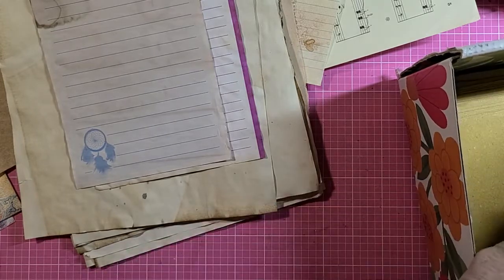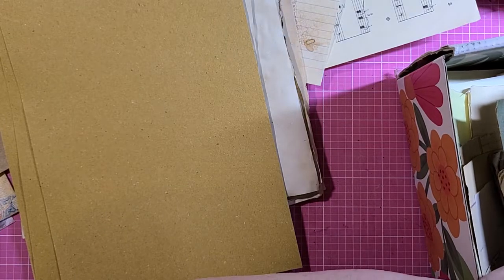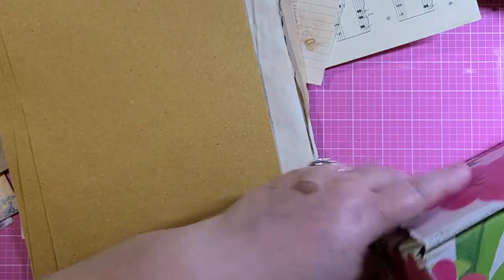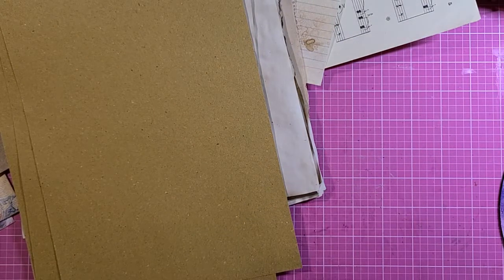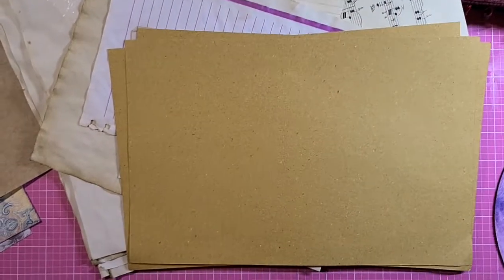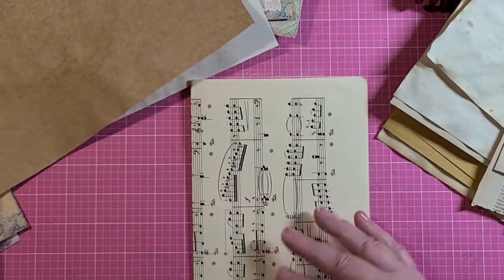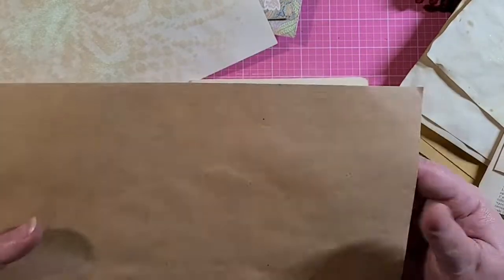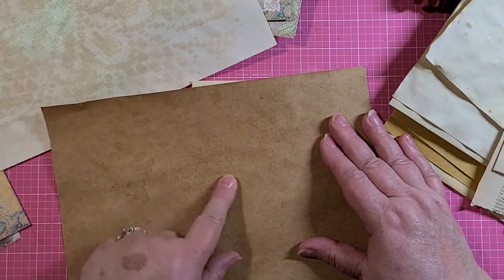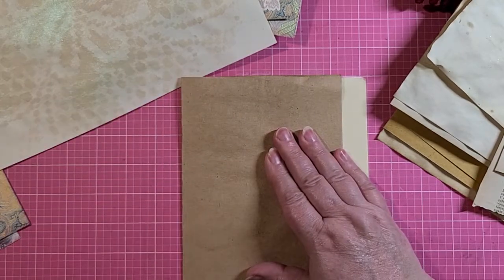And we have to have some of our straw paper from Italy, of course. Okay, so here we go. Let's start folding these things and putting together the signature. You probably can't see it, but this has some coffee-dyed staining on it. It's wonderful crackly paper.